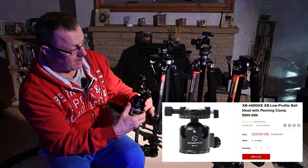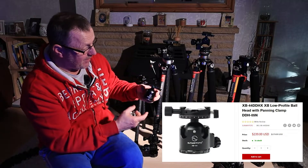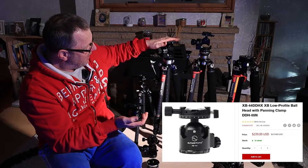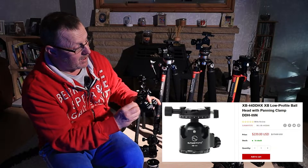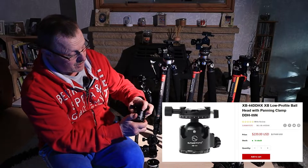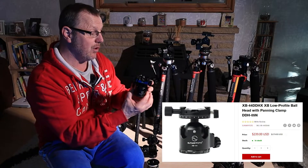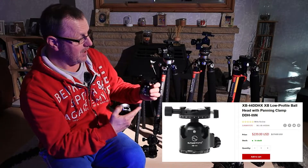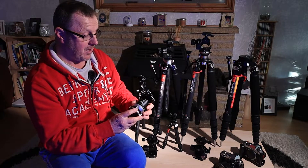I also have a ball head - I got the XB44 ball head to go on the small lightweight tripod. It just so happens that when it turned up, it's nearly as heavy as the geared head, so there's not a lot of difference. If I haven't got a choice I go with a geared head because that's the way I like to work. This has got the Sunway Photo quick release top on it - very, very quick and easy to use. It has a double drop down so you can drop it in two different positions, which is pretty handy for manoeuvring the camera around. It's really, really nice.